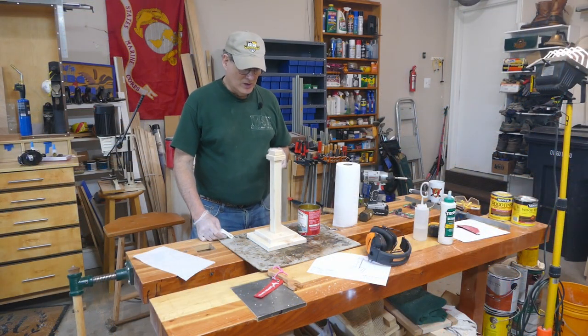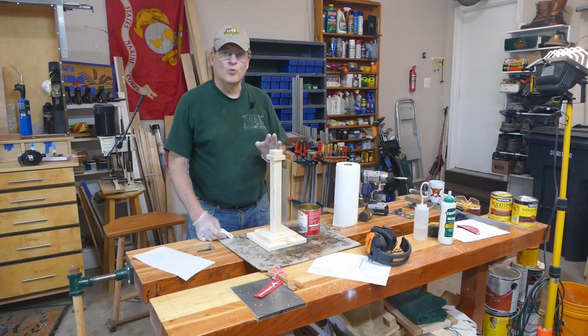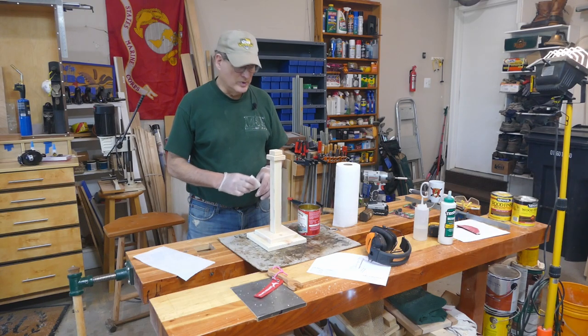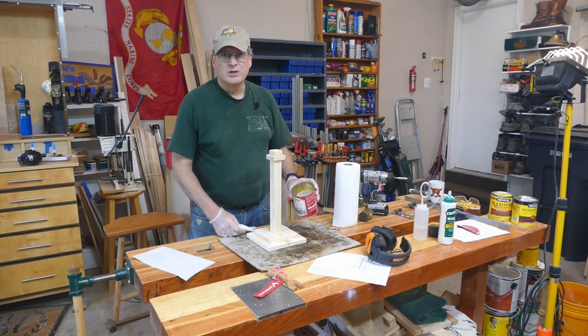Assembly's complete — everything's put together. Now I want to put a finish on this, and the finish I was looking for is a washed white. Something like a cottagey beach kind of color where the grain will show through and give it a pickled look — a little bit stronger than a pickle, but kind of a pickled look. So what I've done is I've 50/50 mixed white paint and water.